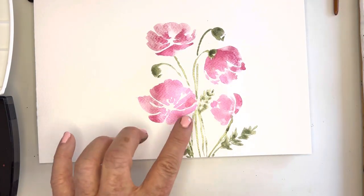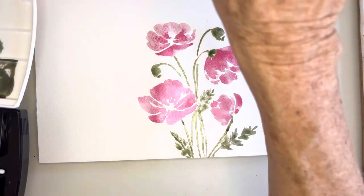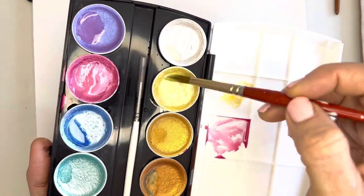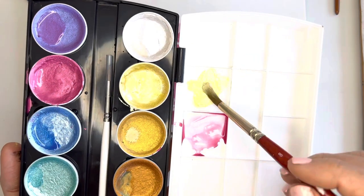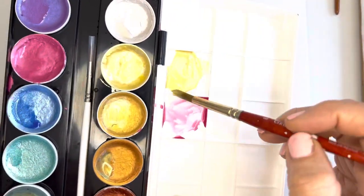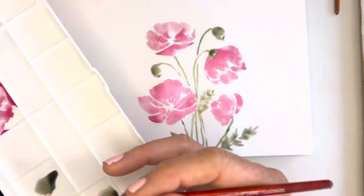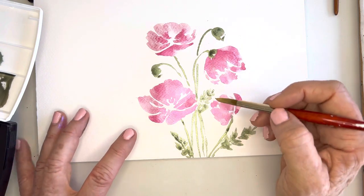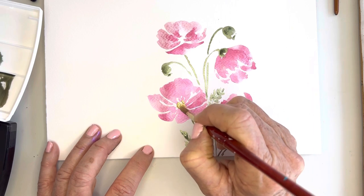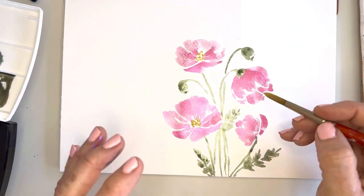Now what I'm going to do — what really resembles a poppy to me — is go in and mix some pale yellow and some gold. As you can see it's a thicker consistency; you'll have to play with these yourself. They're quite fun but definitely a little bit thicker. Let's just go in — what's kind of interesting is you don't have to wait for it to dry as long because the paint doesn't flow together.